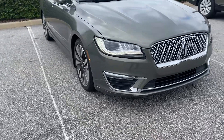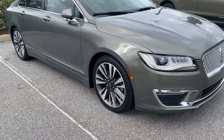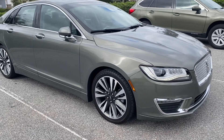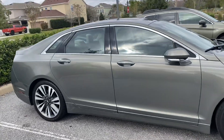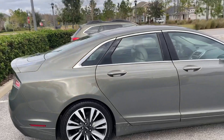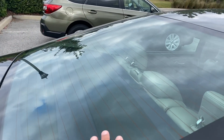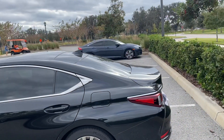This Lincoln has 19-inch machined aluminum rims, which are an upgrade. As a Reserve trim, it normally comes with black rims; the machined aluminum ones are about a $1,200 upgrade. The Lincoln also has a Sirius satellite receiver mounted externally, while the FM/AM antenna is built into the window. The Lexus uses an all-in-one shark fin antenna.